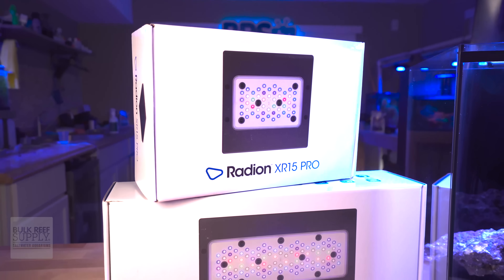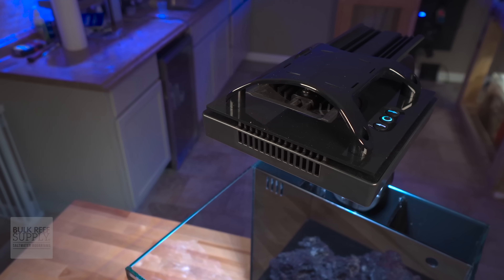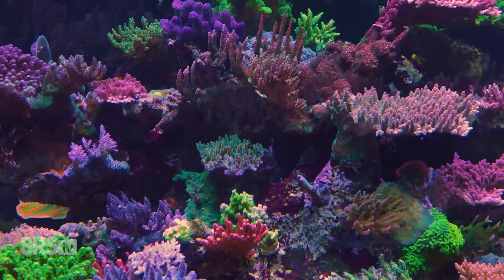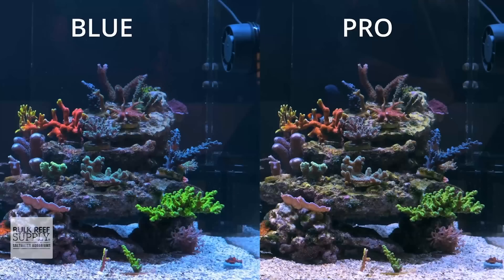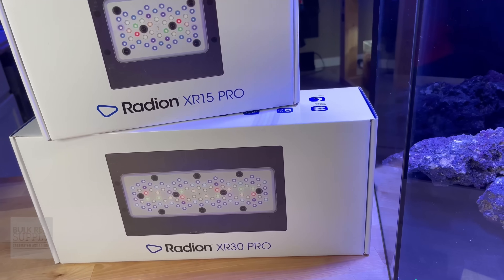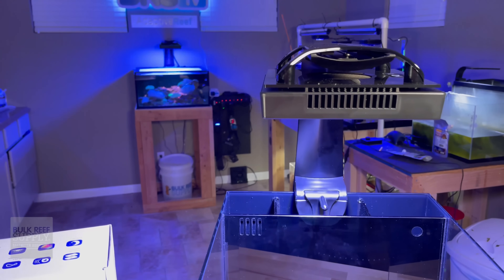So why are the Pros so special? In my mind, you get the best of both worlds with the Pros. If you're a reefer that loves to ramp up and ramp down with the heavy blue, but have a more natural look during the day, you're going to love the Pros from Ecotech Marine. The Gen 5 Pros give you that more natural look if you want it, while at the same time giving you that blue spectrum that's going to pull out the colors and the fluorescence from your corals. Simply put, the Pro is the industry standard when it comes to high output, comprehensive spectrum, and performance.